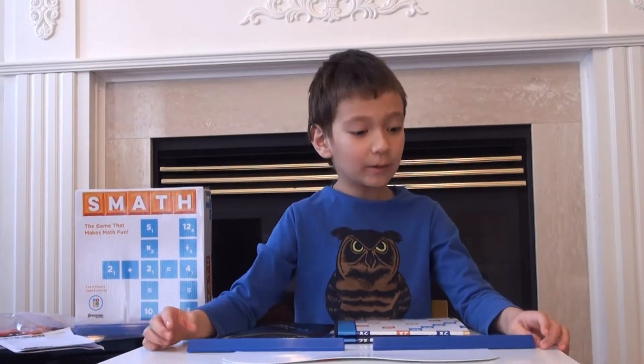Hello, I'm Tenny, and today we're playing Smath. Yes, Smath. Smath is a wonderful game of numbers.